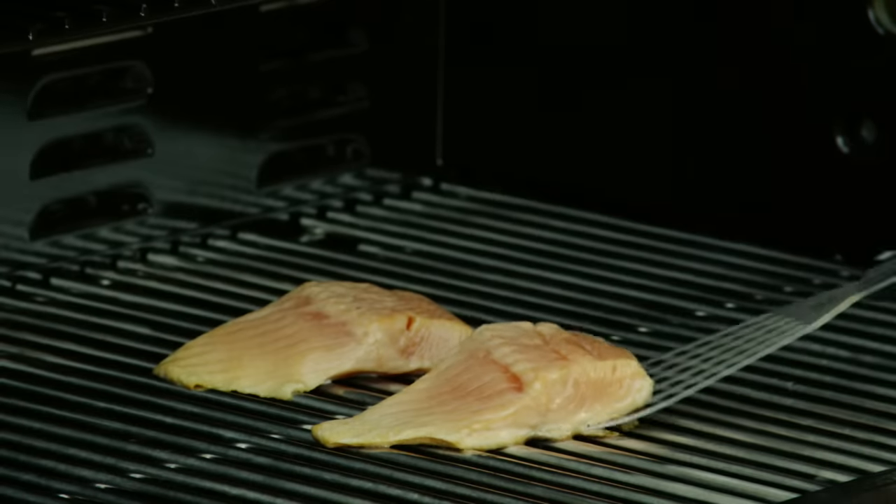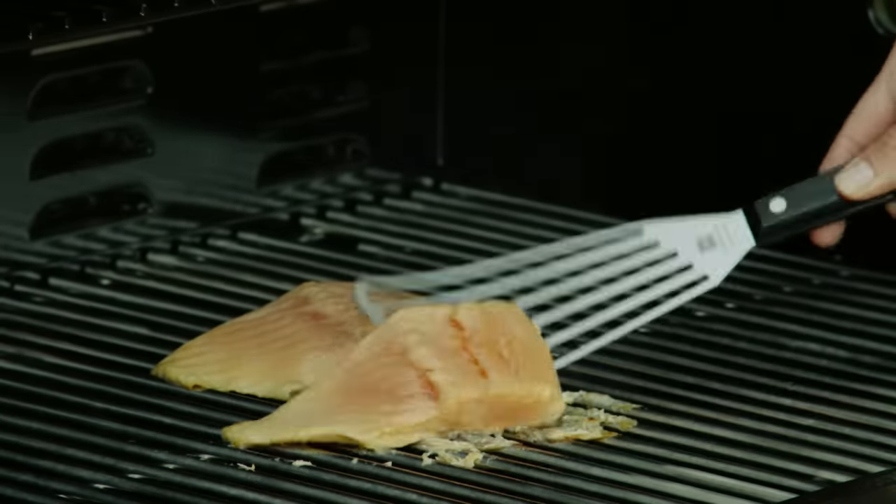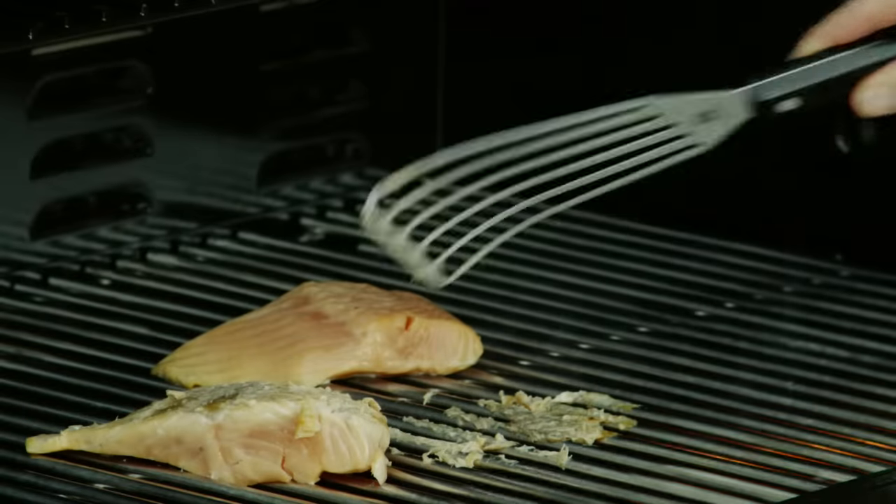It has a real tendency to stick, even if you coat the fish and the grill with oil. If you're not careful, you can lose half your fillet to the fire, but there's a better way.